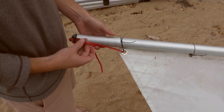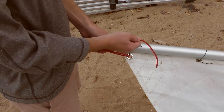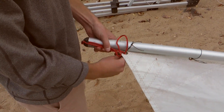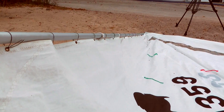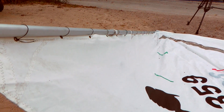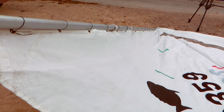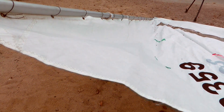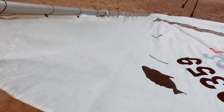The upper spar is called the gaff and the lower spar is called the boom. You'll notice that we've tied the head of the sail to the end of the gaff with about 18 inches of small low-stretch line. With the rig on the ground, tension this line just enough to remove the wrinkles between the sail clips. Too much or too little luff tension will affect the performance of the sail.